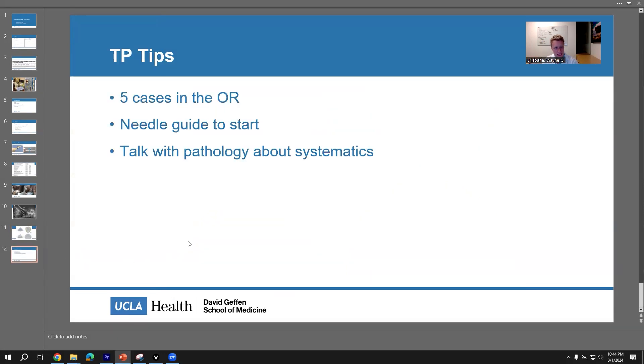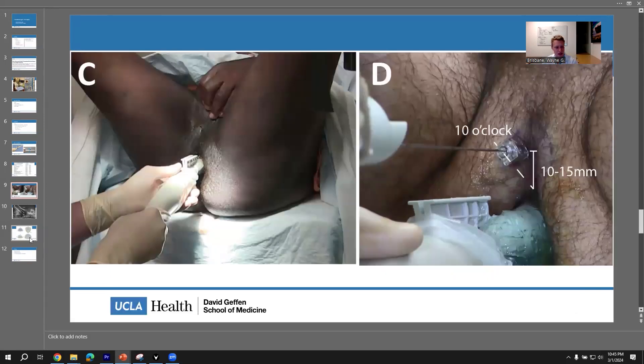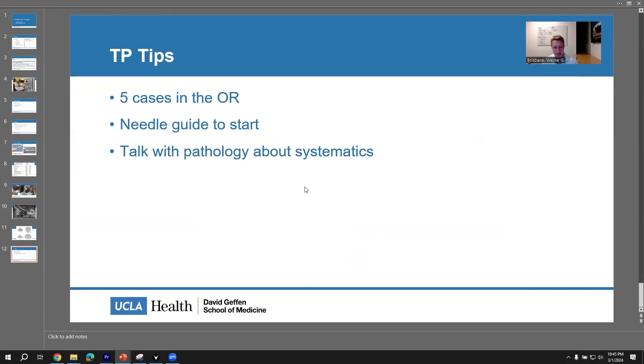In conclusion, these are my tips for transitioning to transperineal. Do five cases in the OR and then just launch your clinic practice — it's very reasonable to do it in clinic. It just takes a little bit of practice getting the technique and muscle memory down, so doing those initial cases in the operating room when your patients are very comfortable is reasonable. A needle guide to start is very reasonable — the Precision Point, Pivot Pro, or similar, versus the TruGuide needle which I really like. Talk to your pathologist about how you're going to do the systematics as a team and report those out, and make sure you understand what they're reporting back to you. I hope that is helpful — if you should have any need for further TP help, I would be more than happy to chat with you about it. I think it's a really nice approach for biopsies.